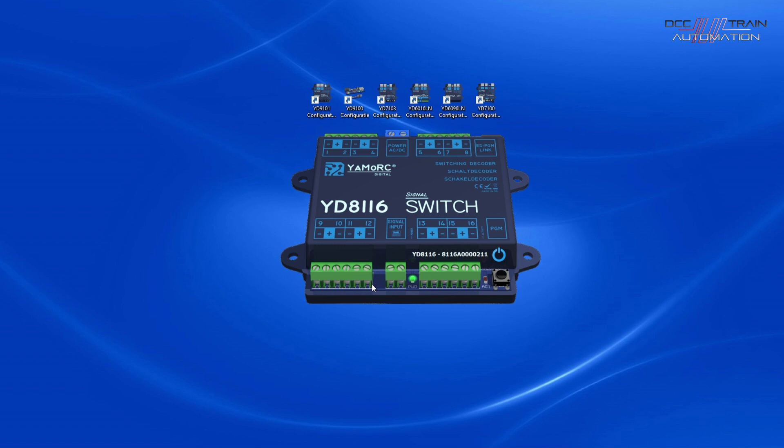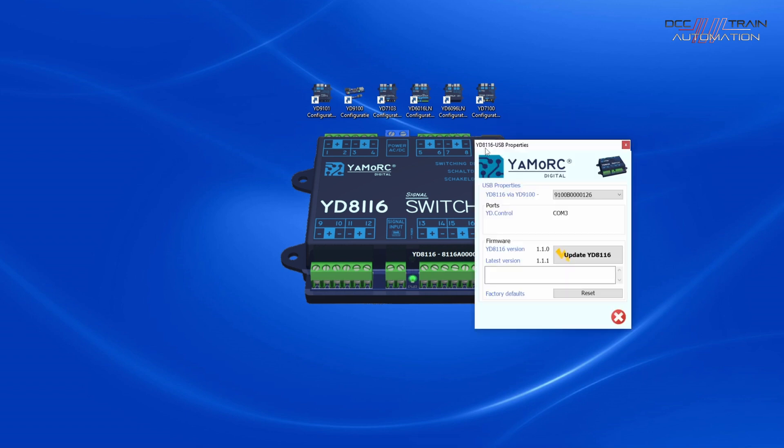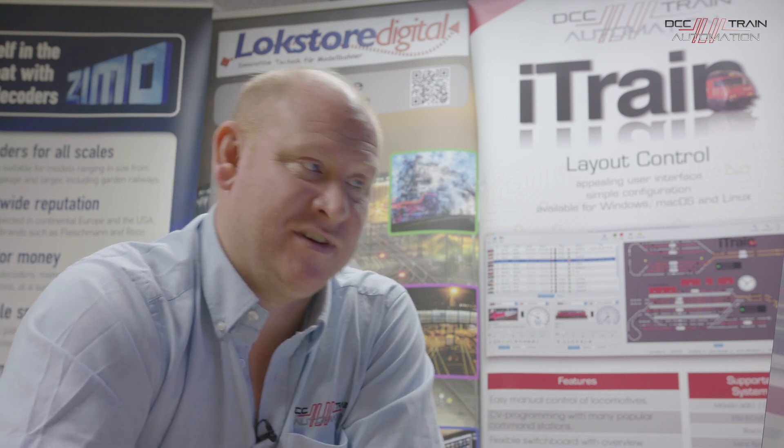Here is the switch decoder we've just plugged in. You can update the firmware of the switch decoder as new firmware comes out. If you click on the ES Link part at the top, you can see the firmware and the latest available to this unit. If you wish to update, you click 'Update Now' and it goes through that procedure on screen.